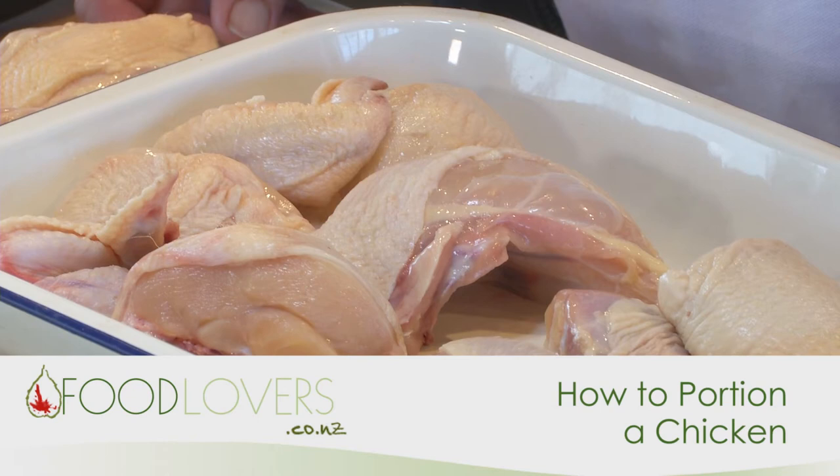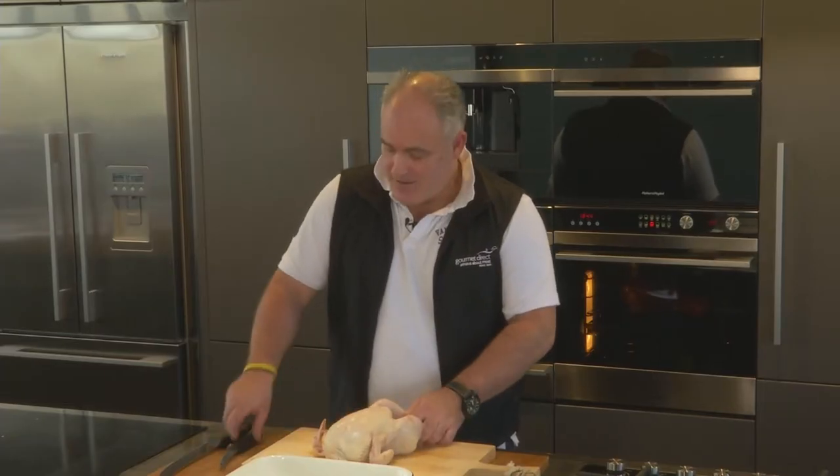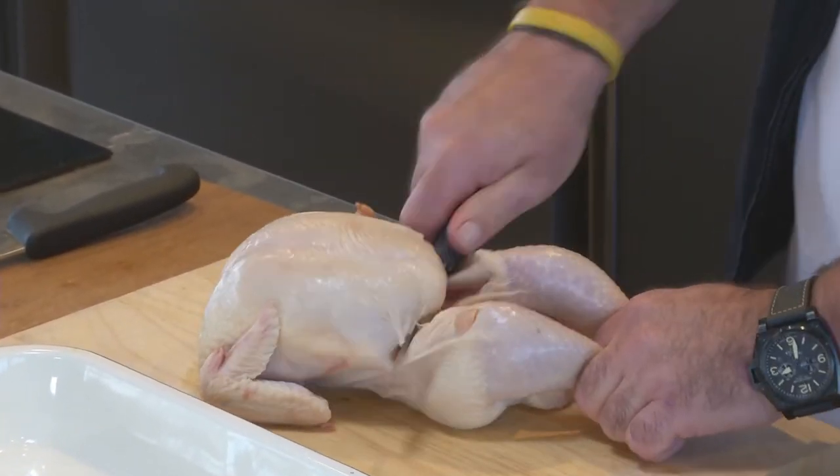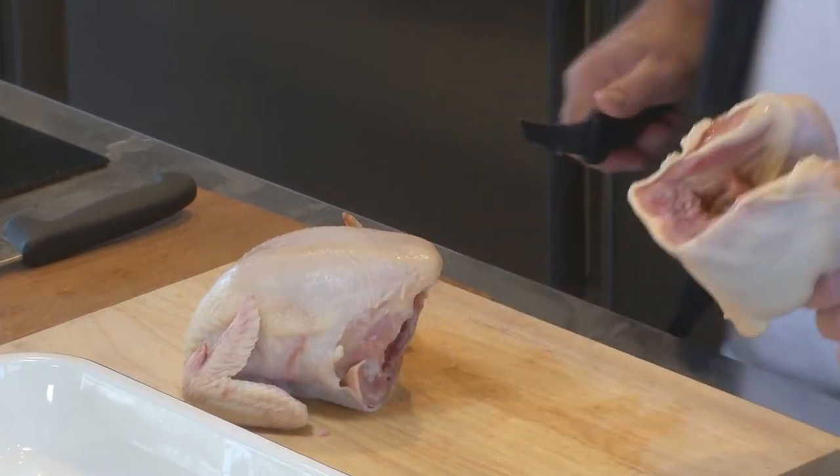I'm going to show you a quick way how to portion a whole chicken. First of all, we grab the two legs, we pull that back, put your knife through there, straight down as so.